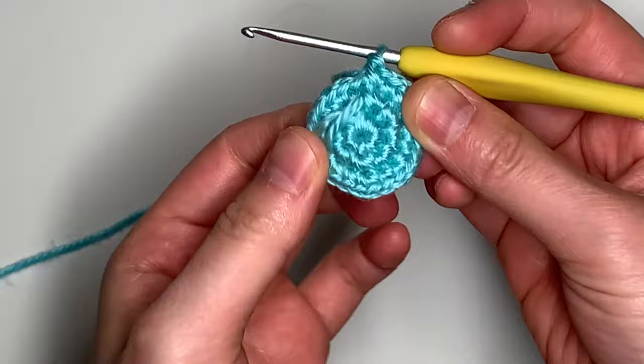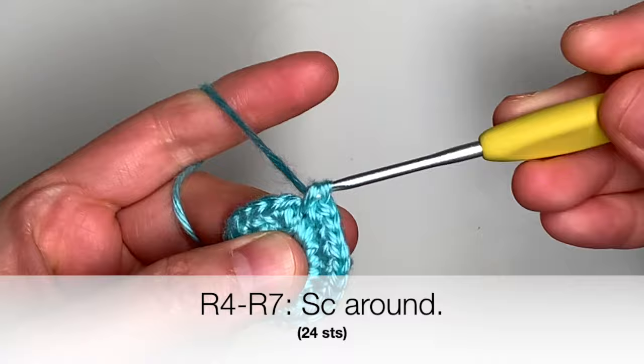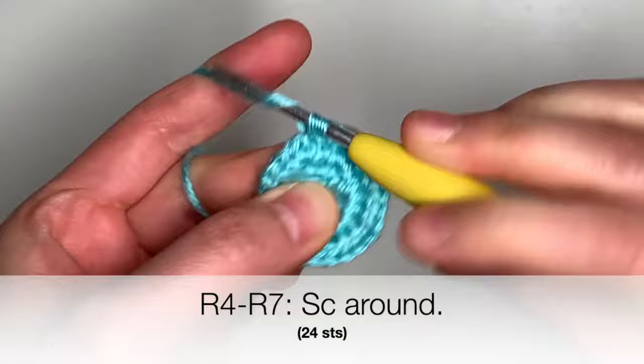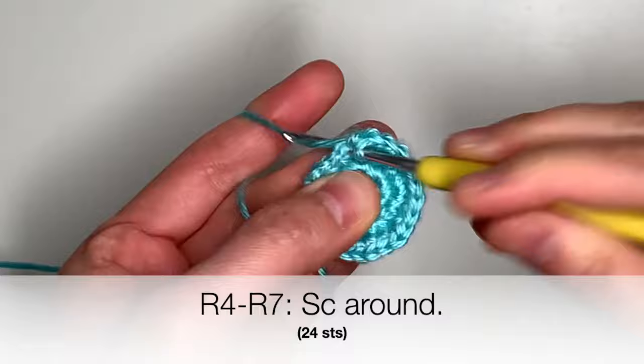When you finish round number three, we're going to now start on round four. Round four to round seven is going to be the same — you're simply going to insert one single crochet in every stitch around, with a total round count of 24 stitches. Let's meet back at the end of round seven.